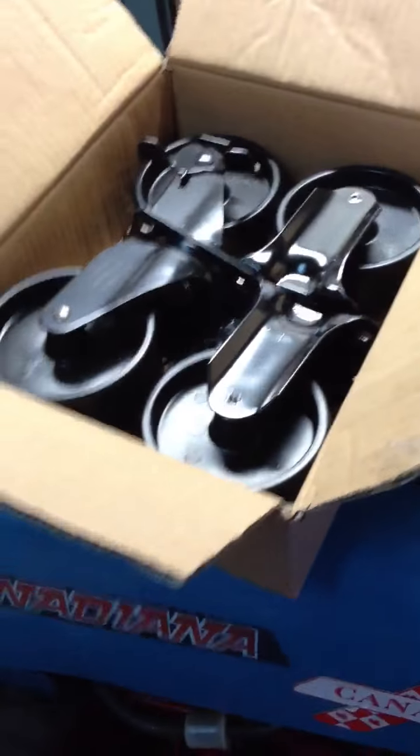These come with it — these are the wheels. I still have to install them. Here's the inside. Ta-da. Pretty nice. This is the handle that goes on the side, like that.